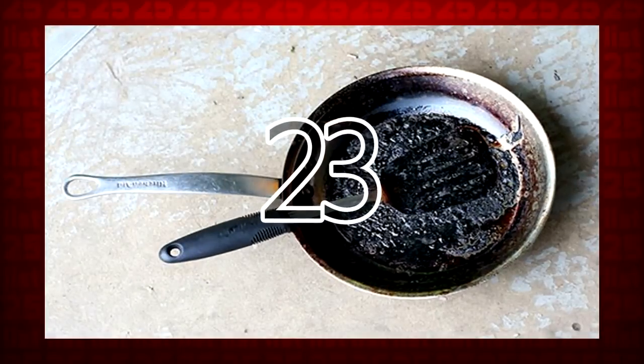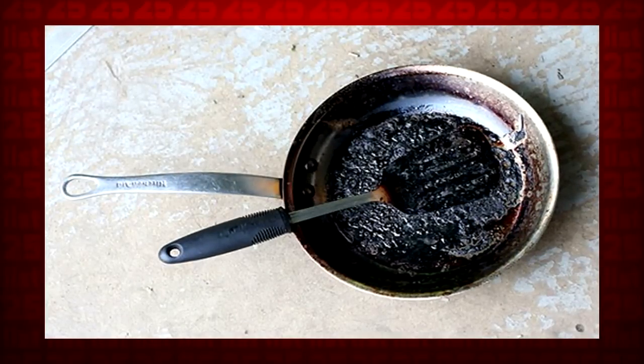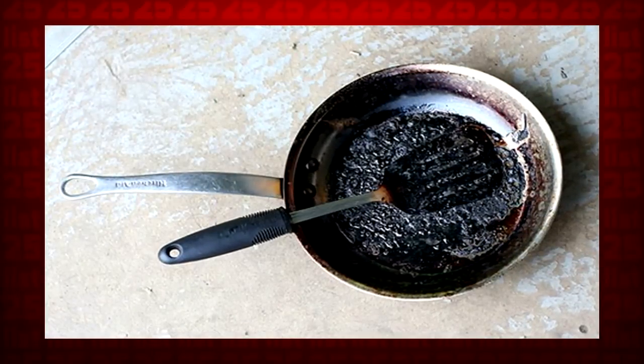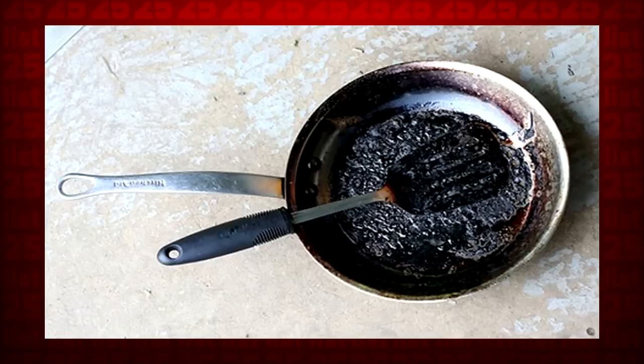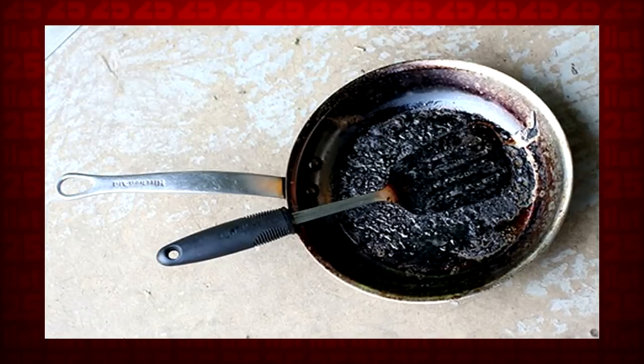23. Fill your blackened pan with a shallow layer of water and add one cup of white vinegar. Let it warm up on the stove for a few minutes, and then add two tablespoons of baking soda once you take it off. Try scrubbing it now.